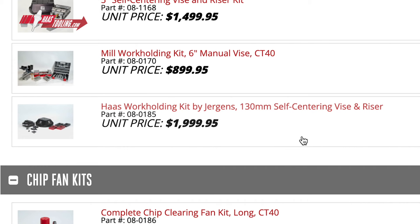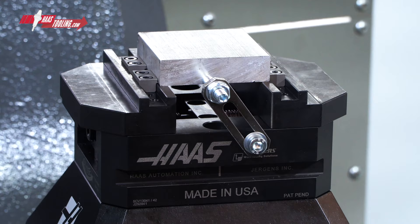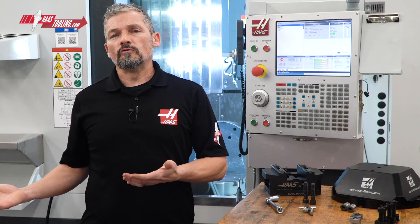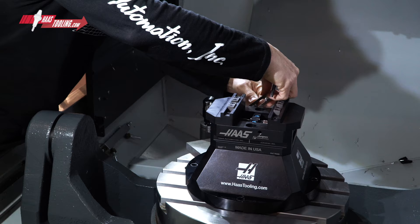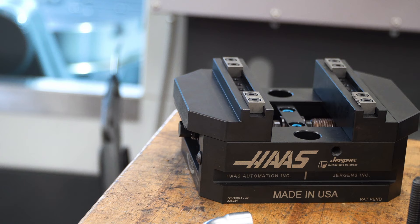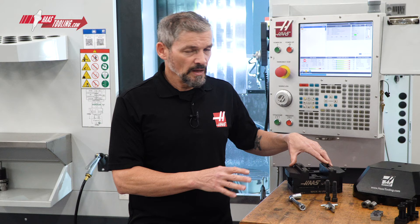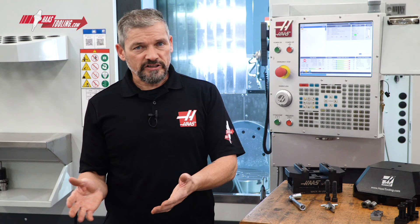Ready-to-run is our line of tool and work holding kits that come packaged with everything you need. The main attraction here is this compact 130mm self-centering vise. Jergens has been in the work holding business for over 75 years, and Haas worked with Jergens to bring this high-quality vise to our customers at a great price point. High accuracy, over 3,000 pounds of clamping force, and quick-change jaws are just some of the important attributes of this vise.